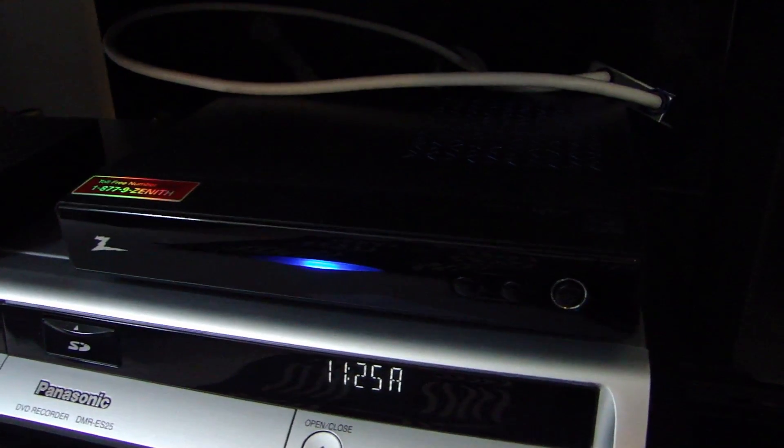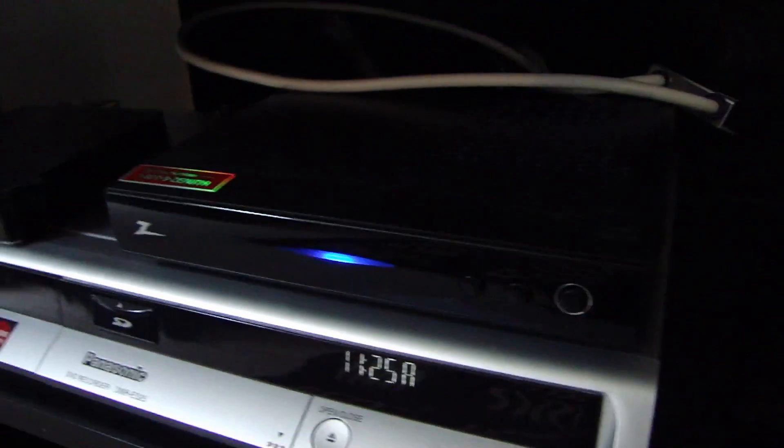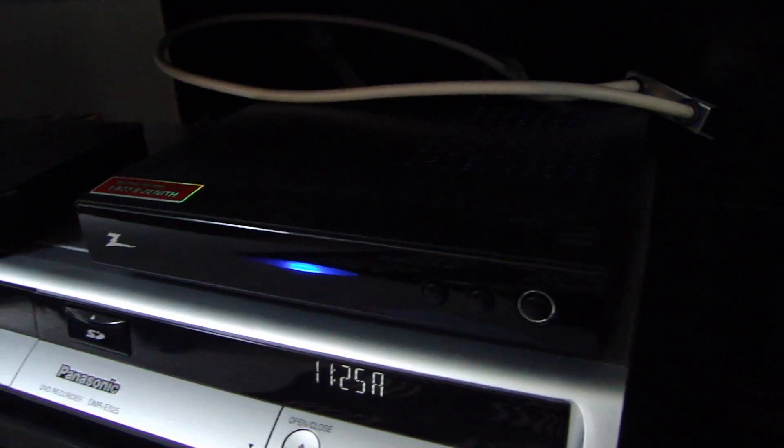This is a Zenith DTT 901 — it's a couple years old, not a brand new box. I've actually had this for a while. On the back you have a coax input and also an output.